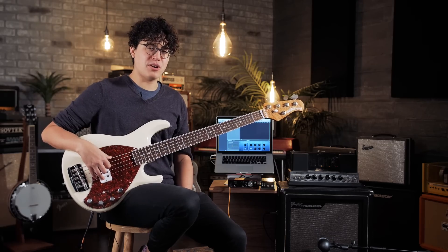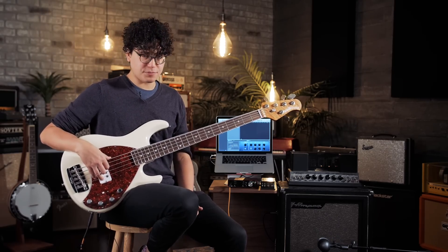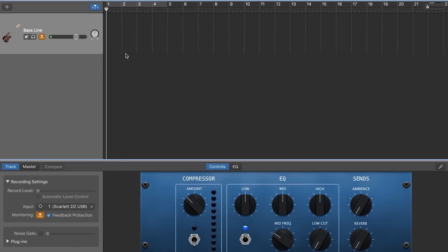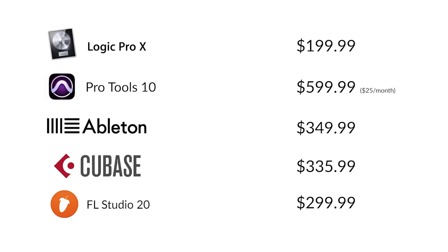Once you get your interface hooked up and your drivers installed, you're going to need some software to record with. All MacBooks come with GarageBand installed, so that's what we're going to be using. But some other great options include Logic Pro 10, Pro Tools, Ableton, Cubase, or FL Studio.